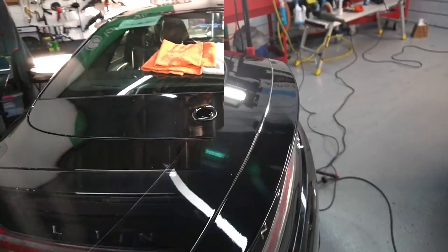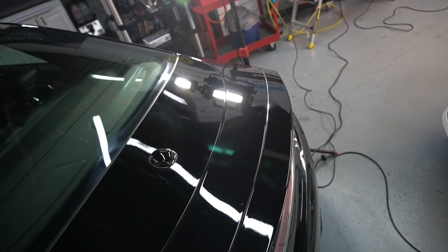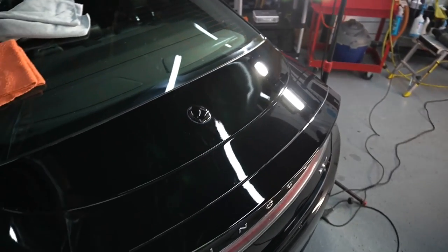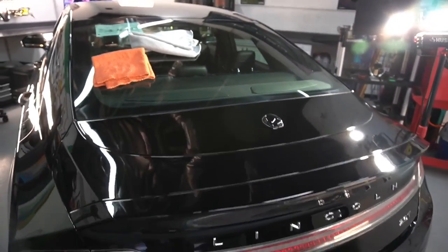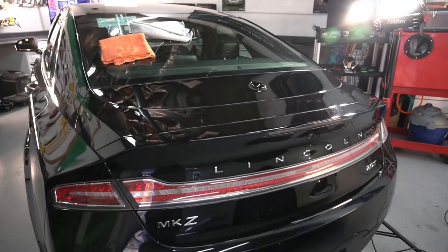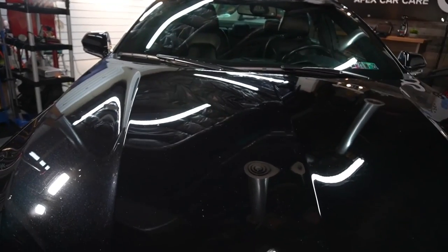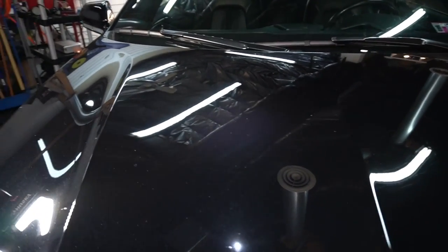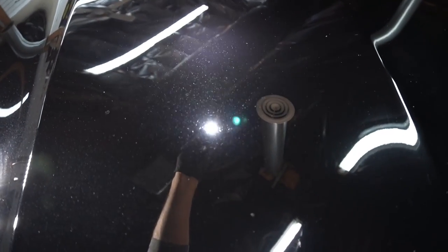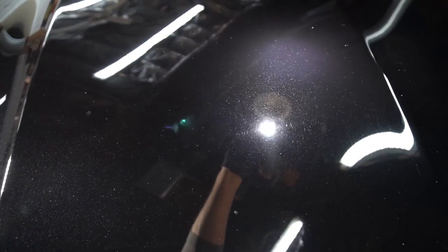I went ahead and finished the whole rear deck and you can see the improvement there. Let's move on to a different panel and a whole different set of circumstances and swirls to remove, and we'll try some other combinations.